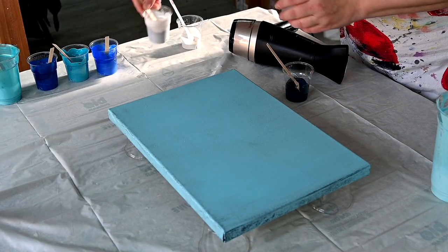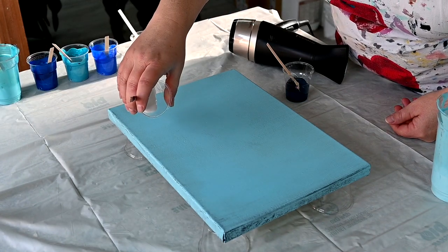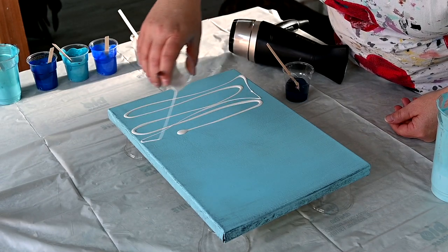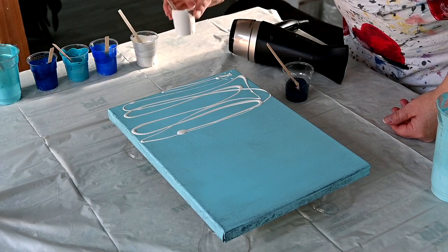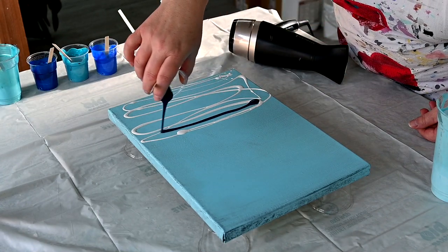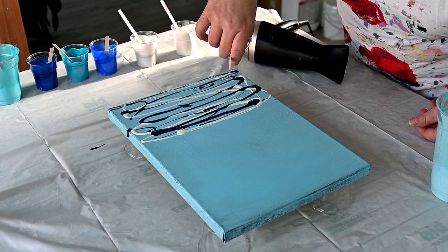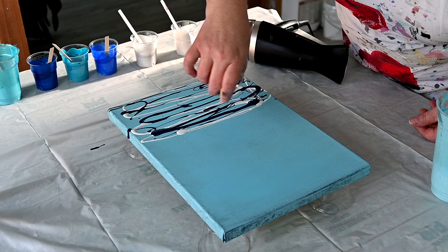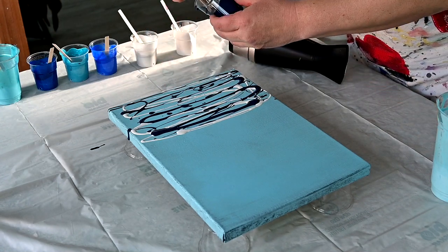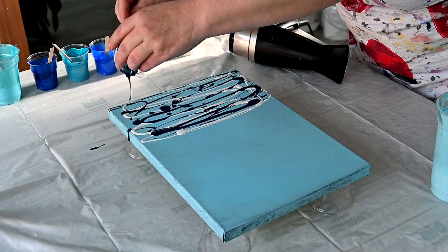So I will pour a little of my pearl white first here. And then I have a little bit of Prussian phthalo blue. I basically just watered down my paints to use leftovers and learn.